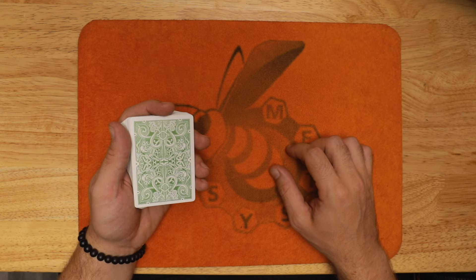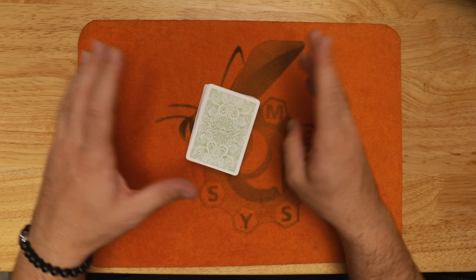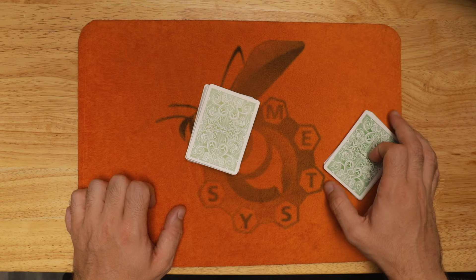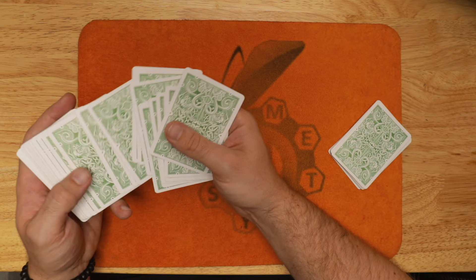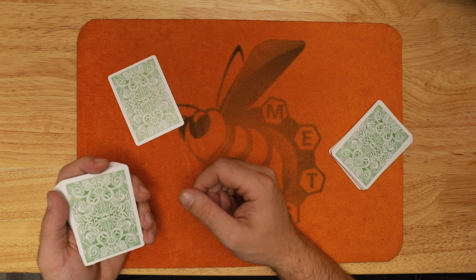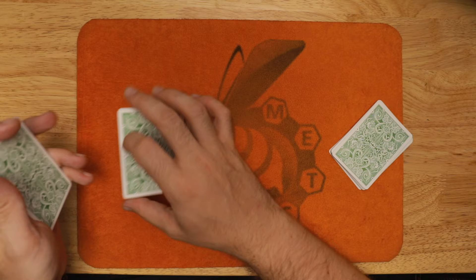I'll start off by mixing the cards a little bit and give them a shuffle — I like to play fair. I'm going to have the spectator to my right cut off a packet, about less than half the cards, and hold on to those. I go to the other spectator and tell them to remove any card that they like. They show it to everybody, and then I have them place their card back inside the pack — and I even throw in a cut to lose their card somewhere.